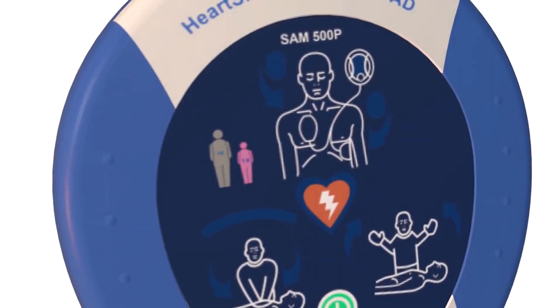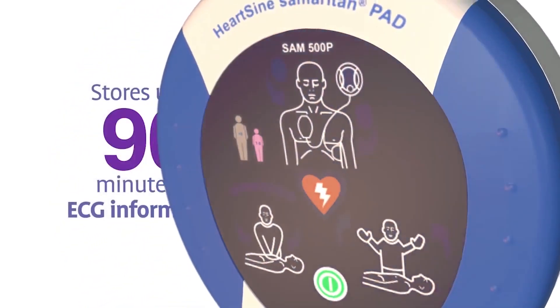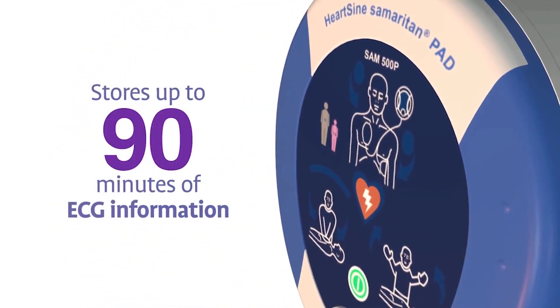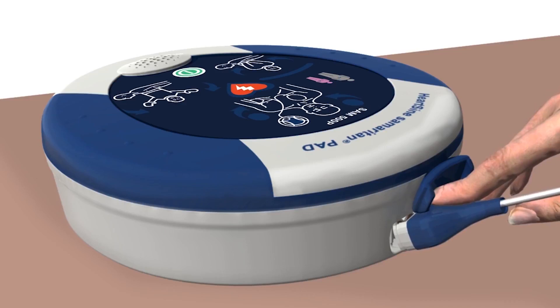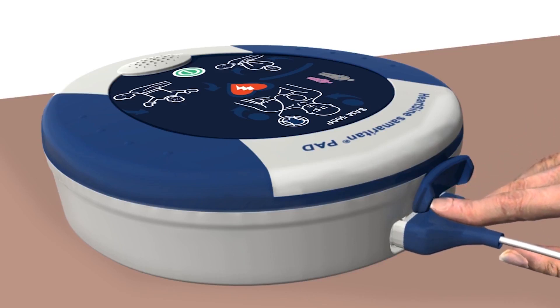The Samaritan PAD stores up to 90 minutes of ECG information after use. Use the Saver EVO software, which can be downloaded from the HeartSign website, and the custom USB data cable to download the event data for a physician who may want the information from the device to help inform treatment decisions.